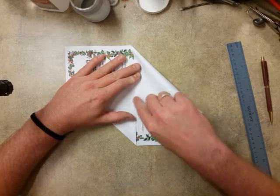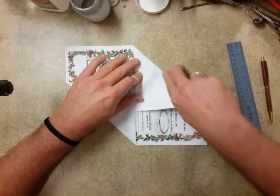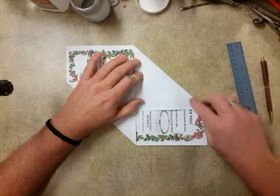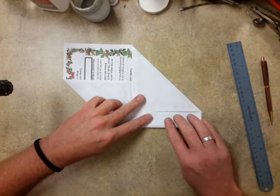I always leave just a millimeter gap there, just so the paper has room to fold when you fold it up. And you bring these in again, leaving about a millimeter.